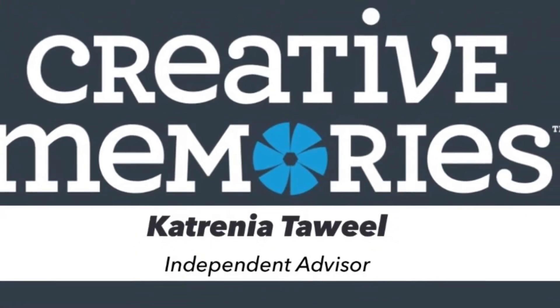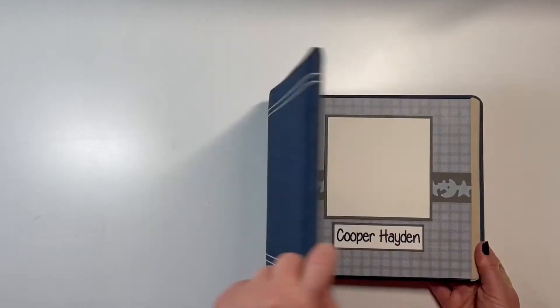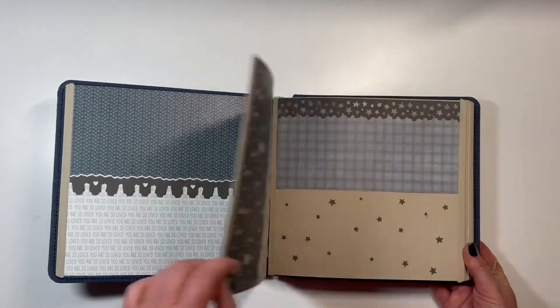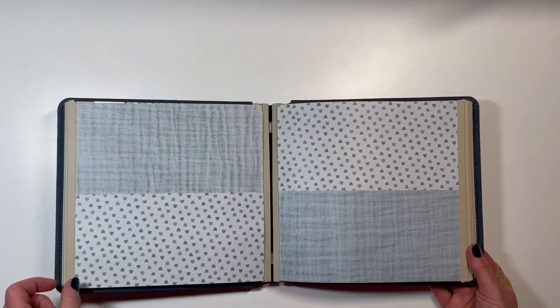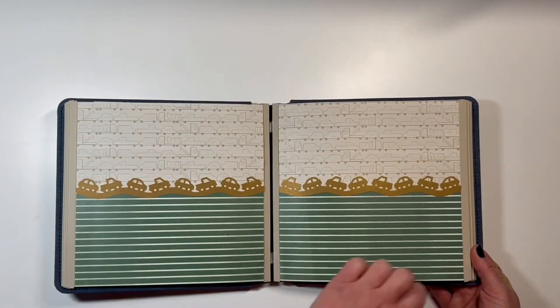I made one recently for a co-worker who was a first-time grandpa. I took one of our 8x8 albums and one pack of paper, then using an article on the Creative Memories blog, I was able to put together a whole album filled with pre-decorated pages. So the new grandparents just had to add photos and journaling and they were done.